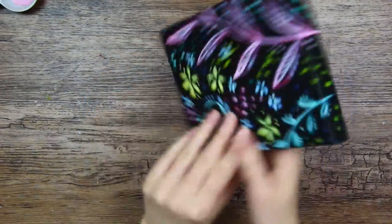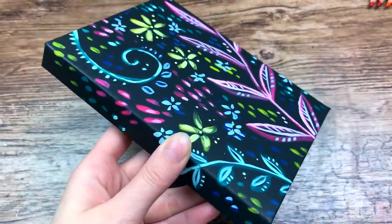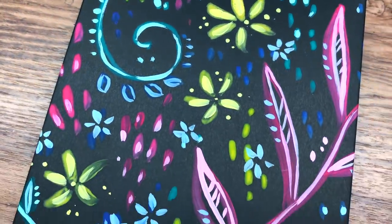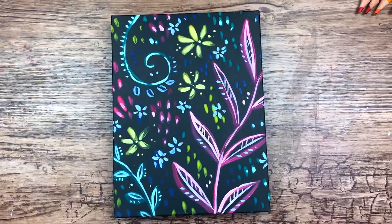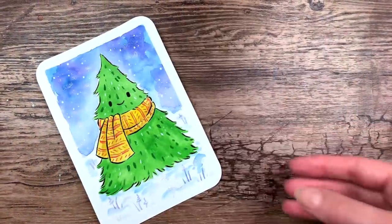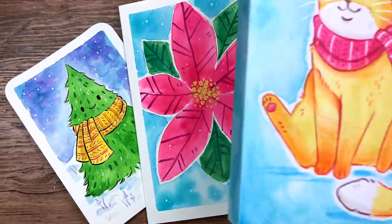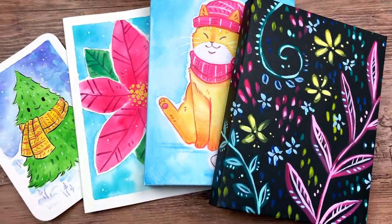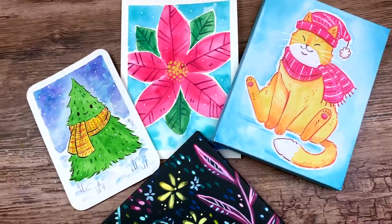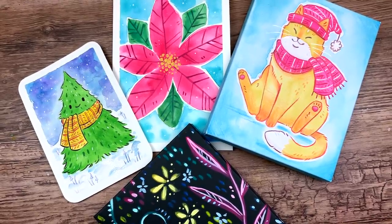Thanks Artessa for the art supplies, and thank you guys for watching. Links to all of these products are down in the description box below. I hope you enjoyed this video — let me know which one you like the most. My favorites are definitely the cozy scarves art: the tree and the cat. Please subscribe to my channel if you haven't already, and I hope I will see you next time. Keep drawing, my happy cats. Bye!